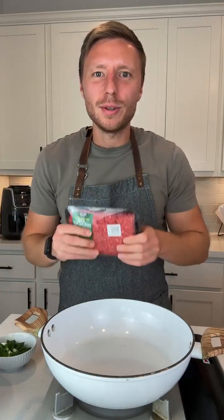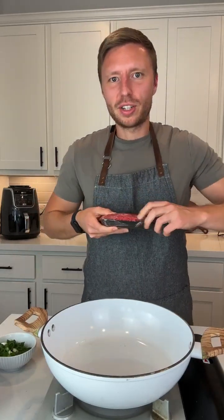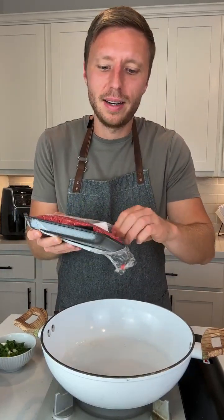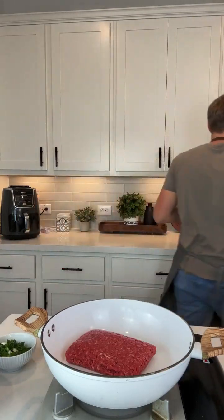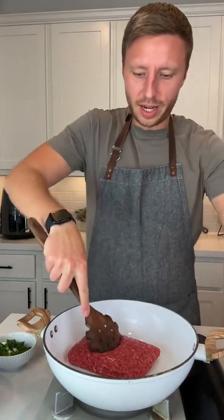Today we are going to make egg roll in a bowl. I usually use ground pork for this recipe but I'm going to use ground beef today. So we're going to start out by adding our beef to a hot pan. I think it's on like medium-ish. And I need a spatula so we can break it up.